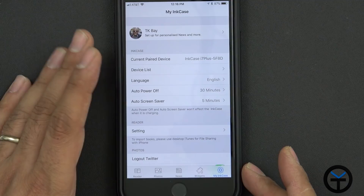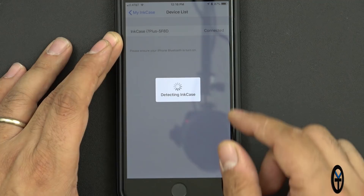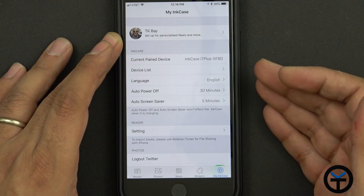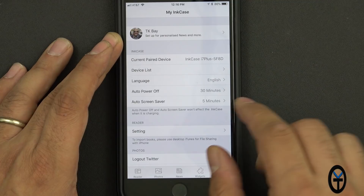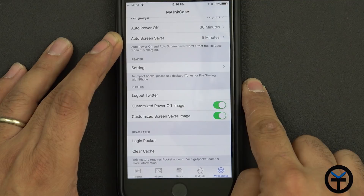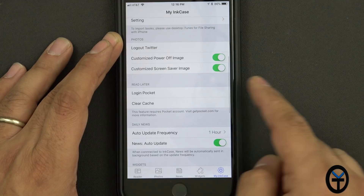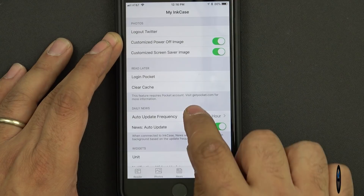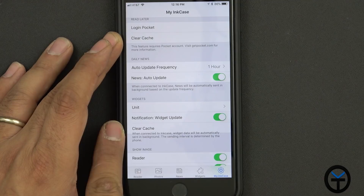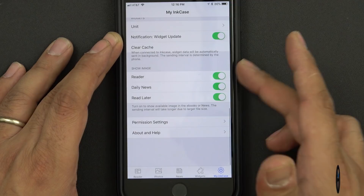You can log in and select your Ink Case device. In settings, you can set the language, auto power-off after 30 minutes or up to two hours. For best performance, over 30 minutes of inactivity before sleep should be sufficient, with a five-minute screen saver timer. You can change font size and character depending on your preference. You can connect photos to Twitter, customize the power-off image and screen-off image, or use Pocket and clear the cache. Auto update frequency is currently set to one hour — two hours extends battery to five days, one hour keeps it about two and a half days. After using it for a week, I've only had to charge it three times. Widget units can be set to Fahrenheit, Celsius, or metric, and there are reader and daily news reading permissions as well.